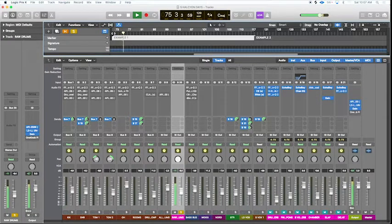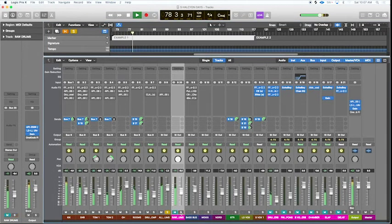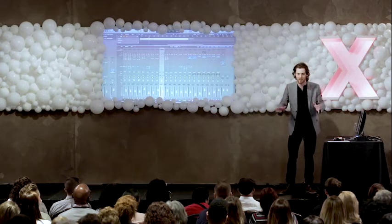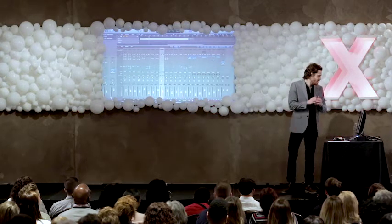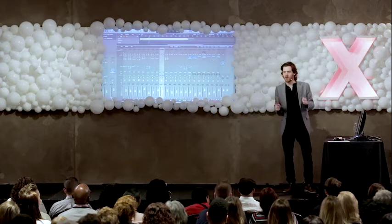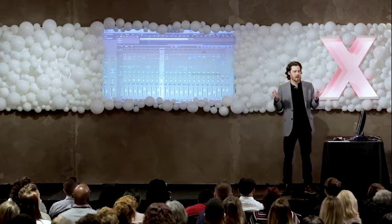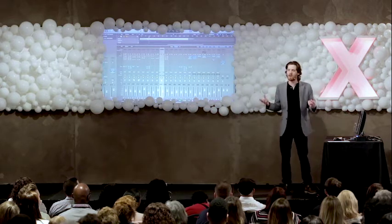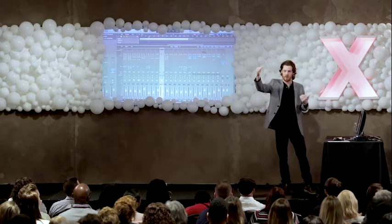This is our raw drum set sound. And here's our level balanced version. Essentially, what we're doing with level balancing is we are manipulating level or volume of individual instruments to kind of help create a foundation to then build the rest of our mix.